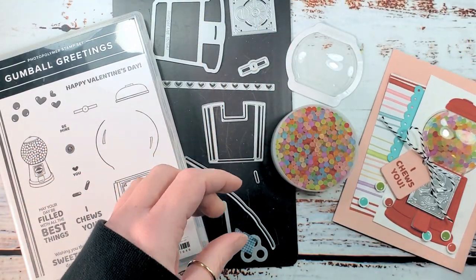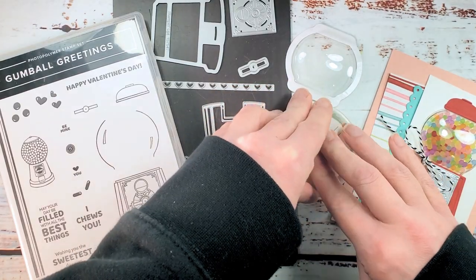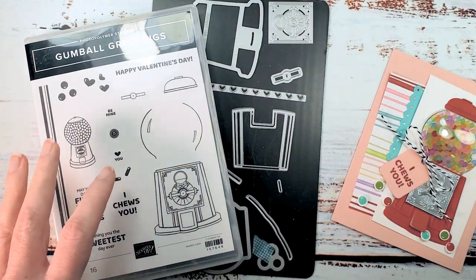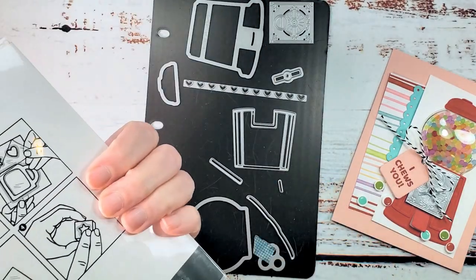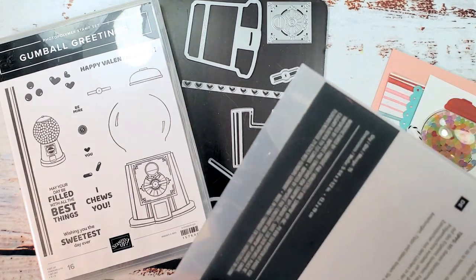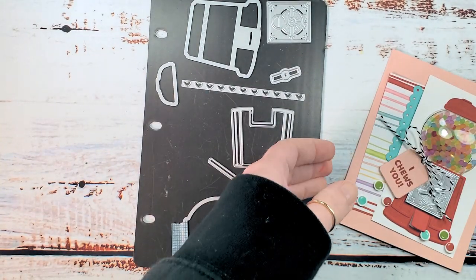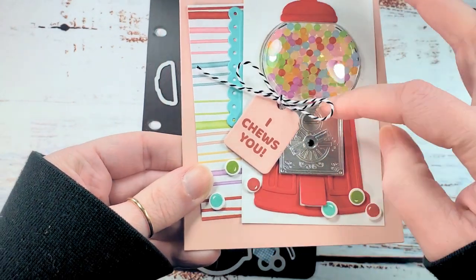First thing we're gonna do is put the frosted beads assortment lid back on before we have a disaster. This is the gumball greetings photopolymer stamp set — it's 16 pieces. You can bundle it up with the amazing gumball machine dies, and we're gonna start with the dies. We're gonna cut the pieces for our gumball machine and we're doing a very classic red and silver machine.